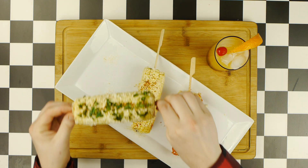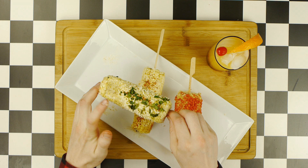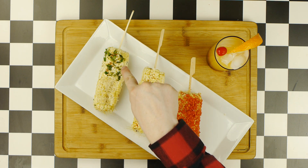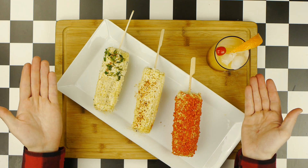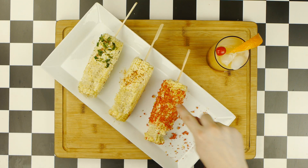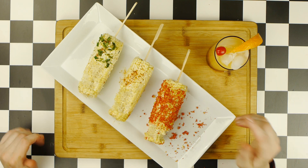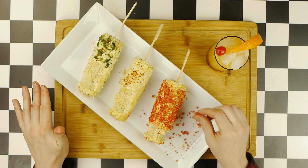Now, we're going to try our cilantro lime Elote. And this one has all of the same terrific qualities from the first Elote, with the additional herbal notes from the cilantro, as well as that added tartness and bitterness from the lime. And finally, it's time for my personal favorite, the Flamin' Hot Elote. The brilliance of the Flamin' Hot Cheetos here is that they serve both as the cheese and the chilies. The heat is phenomenal, you get a little bit of that artificial cheddar, and that sharp citric acidity brilliantly cuts through that mayo. It's really a perfect bite.